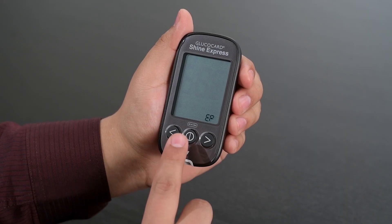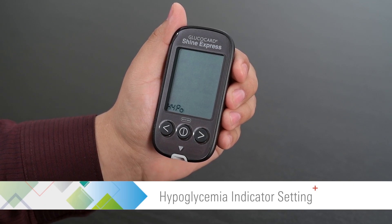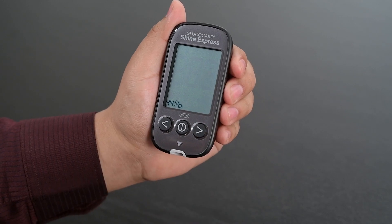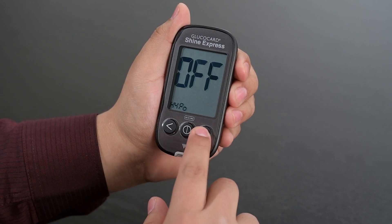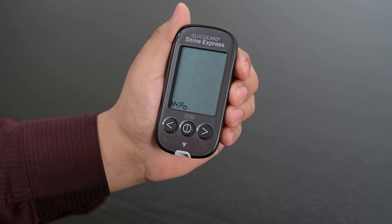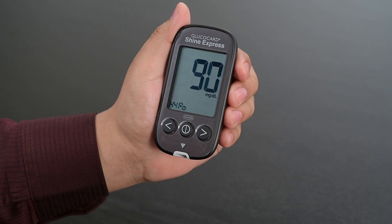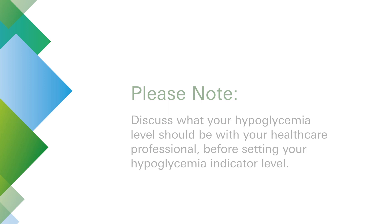Then press the center button to proceed to the hypoglycemia indicator setting. Use the left or right arrow buttons to turn on or off the hypoglycemia indicator and press the center button to make your selection. If the hypoglycemia indicator is turned on, you will be prompted to set the level. Press the left or right button to set the hypoglycemia indicator level. Discuss what your hypoglycemia level should be with your healthcare professional before setting your hypoglycemia indicator level.